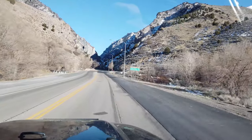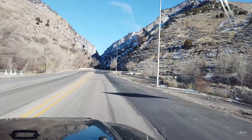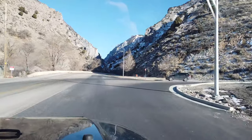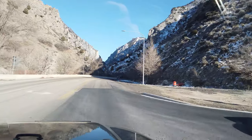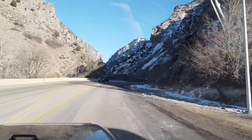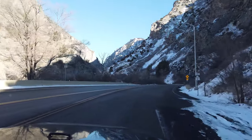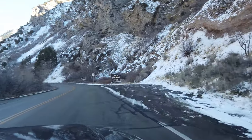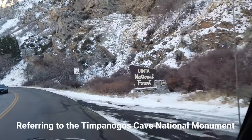We're at the mouth of American Fork Canyon getting ready to head up towards — what's the reservoir's name? Table Fork. Table Fork Reservoir. Should've known that. Just gonna kind of go check out the mountains. It's been a little while since we've been up here. We'll have to see how the visitor center is coming along. Oh yeah, they're revamping the visitor center.